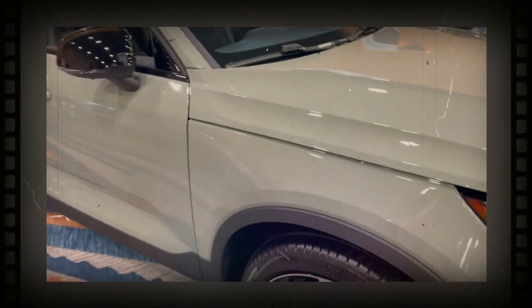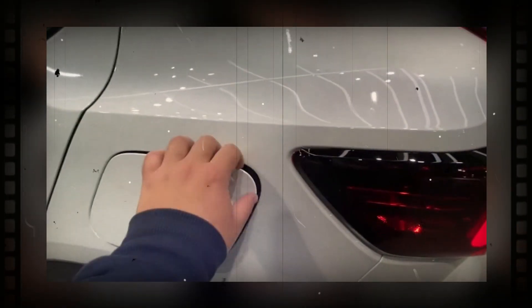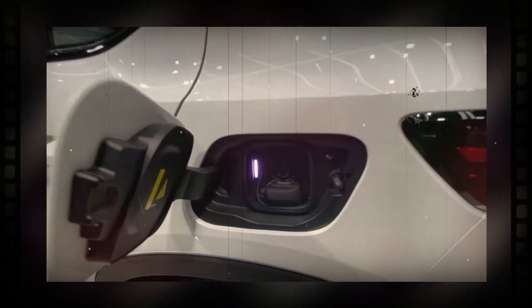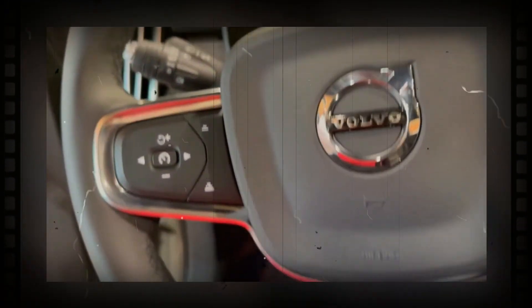The interior design of the C40 Recharge isn't expected to change for 2024. The electric SUV features a layout consistent with Volvo's other SUVs, including a central touchscreen integrated into the center of the dashboard, upright air vents, and a slim line of physical controls at the bottom of the center console. When the C40 first went on sale, it was the first Volvo to be entirely leather-free, which is expected to remain unchanged for the new model year.